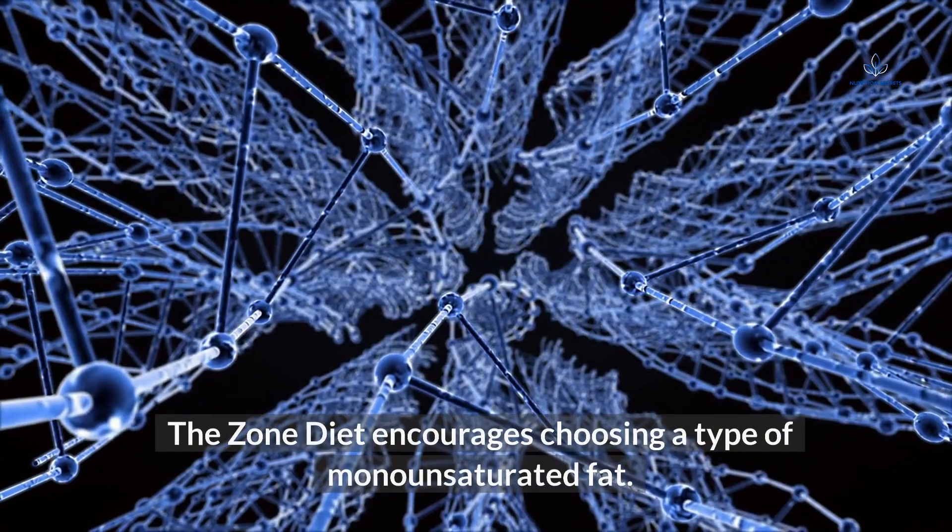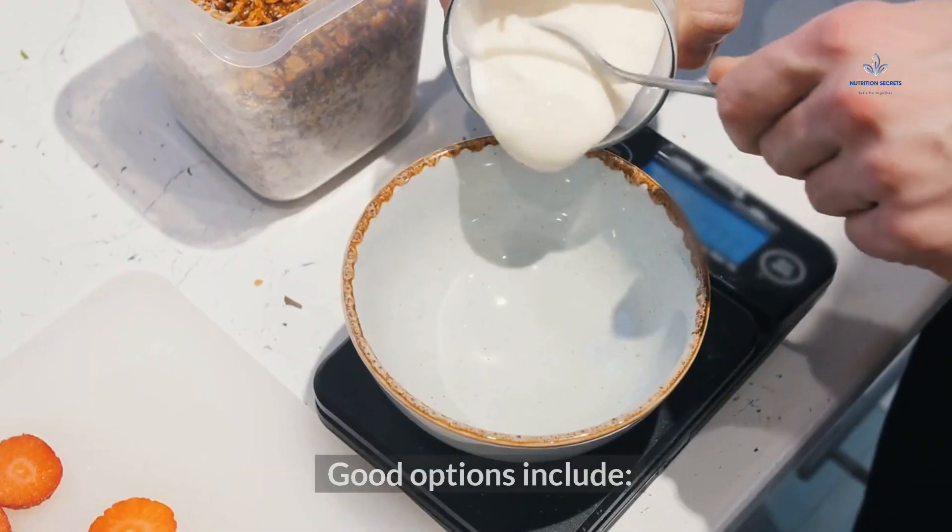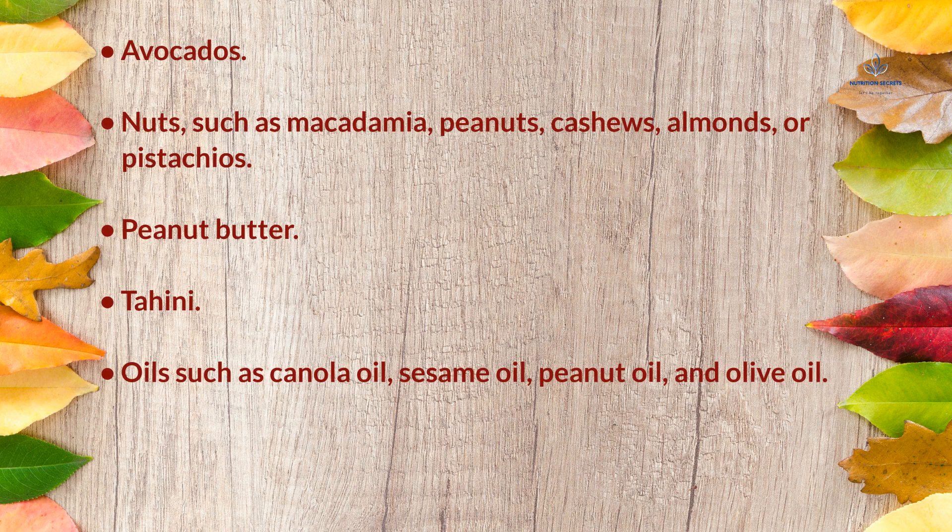The Zone Diet encourages choosing monounsaturated fats. Good options include avocados; nuts such as macadamia, peanuts, cashews, almonds, or pistachios; peanut butter; tahini; and oils such as canola oil, sesame oil, peanut oil, and olive oil.